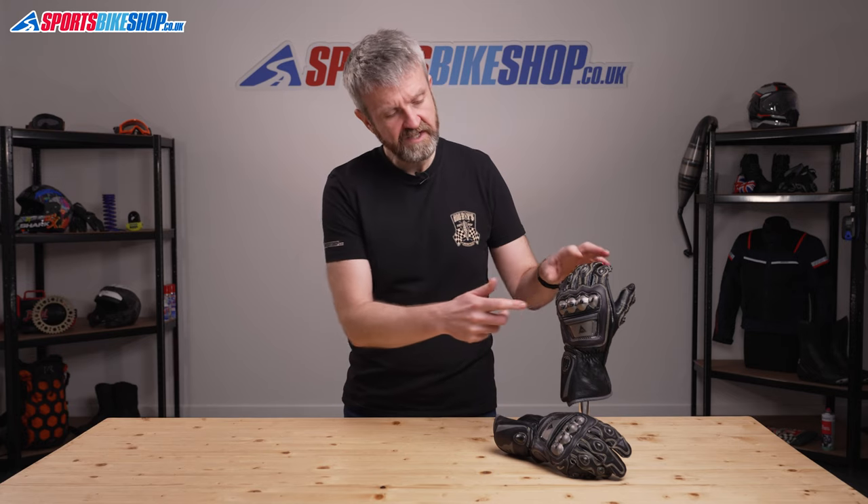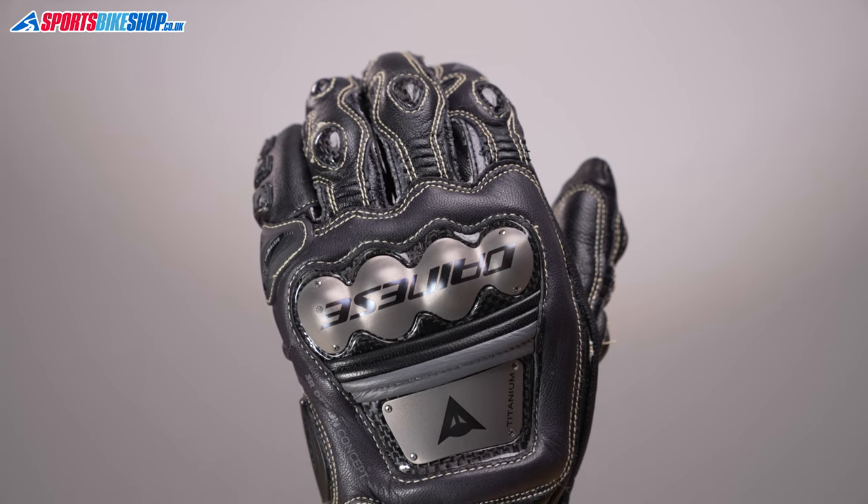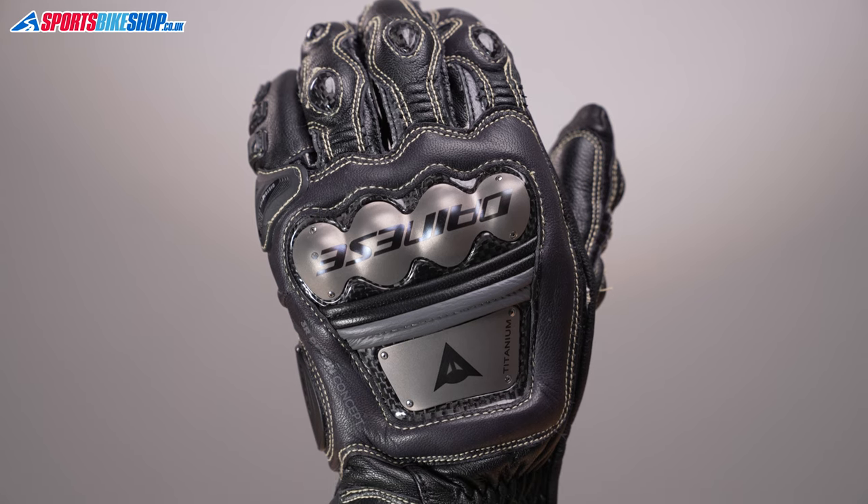They get their name from these titanium plates that cover the protectors for the knuckles and also the back of the hand. These give loads of scuff protection yet they add barely any weight to the overall glove.